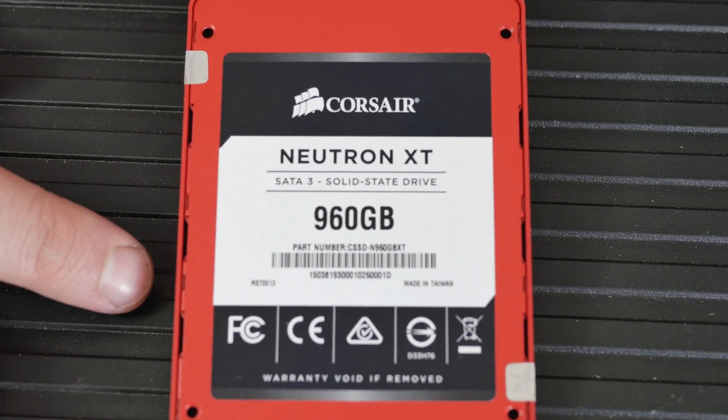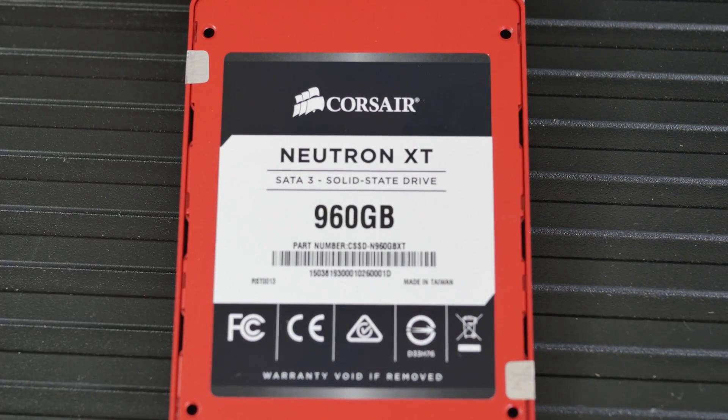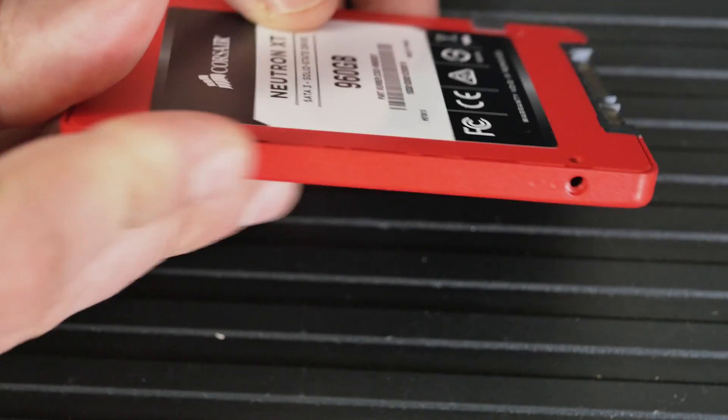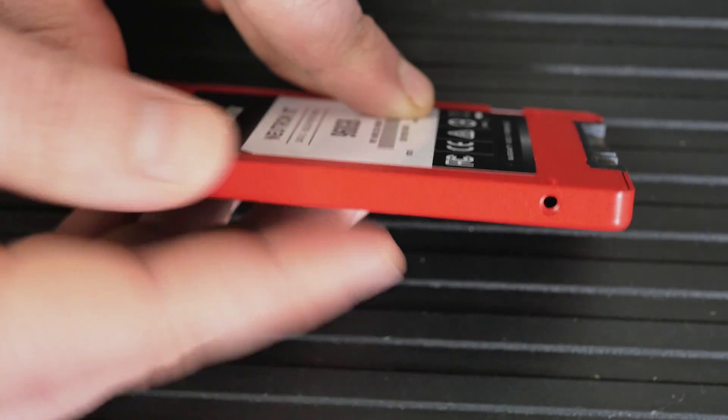It has a red powder coat on it with a sticker — the red powder coat has a rough texture to it. It feels pretty decent. They've also decided to partner up with Toshiba, using Toshiba multi-level cells for the NAND flash. That's pretty much what you're going to see on all consumer stuff coming out — MLCs are less expensive. The price on this is somewhere close to 50 cents per gigabyte.